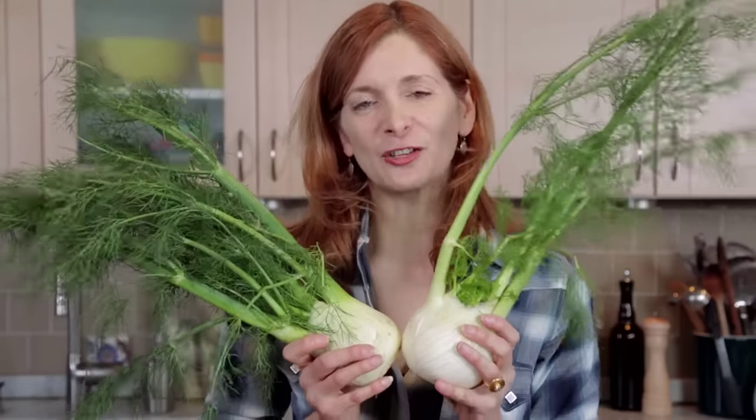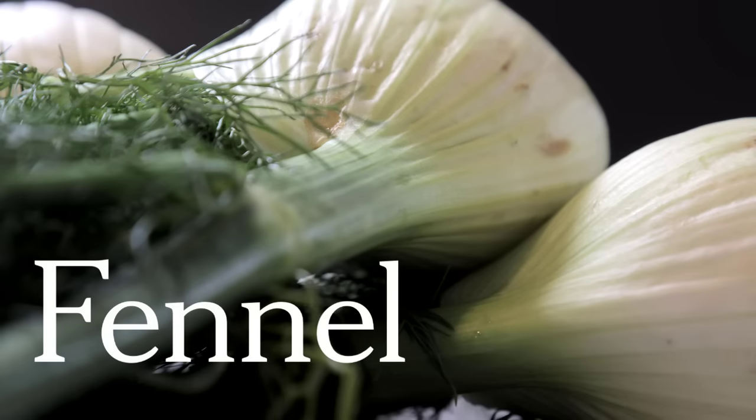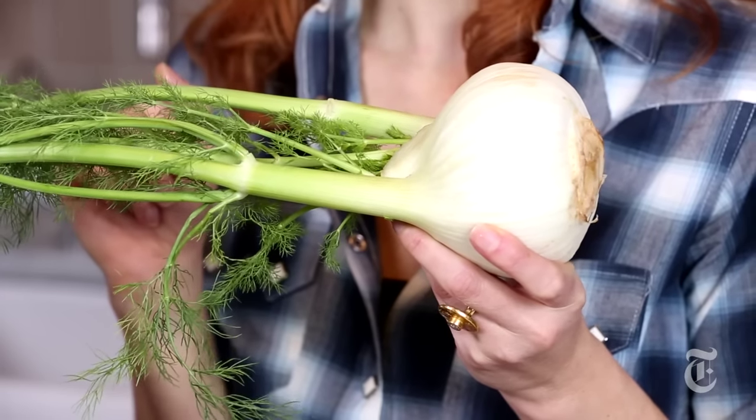Hi, I'm Melissa Clark of The Dining Section and I'm going to show you how to cut up fennel. Fennel is a Mediterranean vegetable. It kind of looks like an onion, especially this round one, but it's got a really mild flavor, crisp texture, tastes a little bit like licorice, and the great thing about it is you can use both the bulb and the fronds.